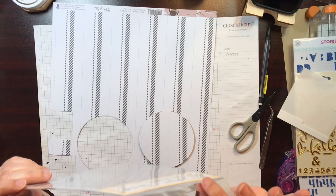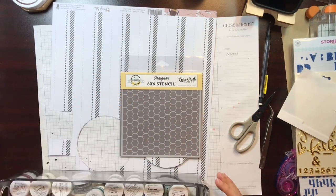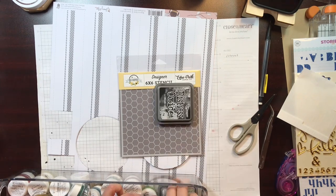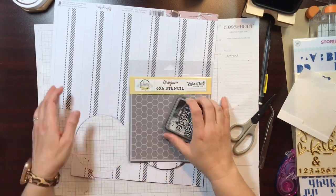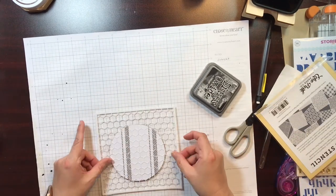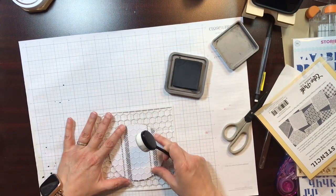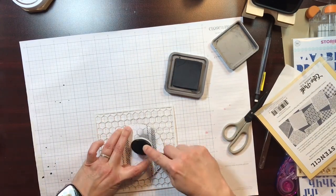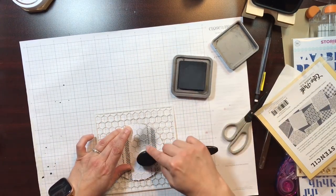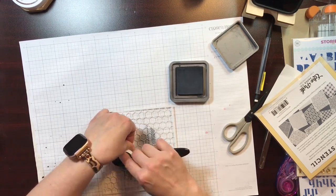The next thing I'm going to do is bring out this stencil, which was available in the Essentials Kit. Sadly, the Essentials Kit is sold out, so you would have to get this elsewhere if you wanted it. And then this Distress Oxide is black soot, and it is just from my stash. I'm going to go ahead and use the black soot through the stencil and add that to the background of this circle.